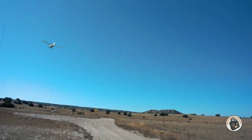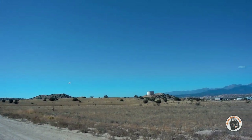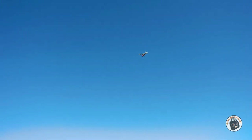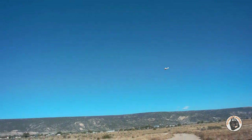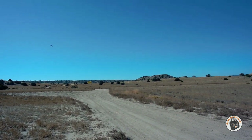Pretty nice-looking plane though, isn't it? This is another one of those planes — it's just fun to just cruise around with.